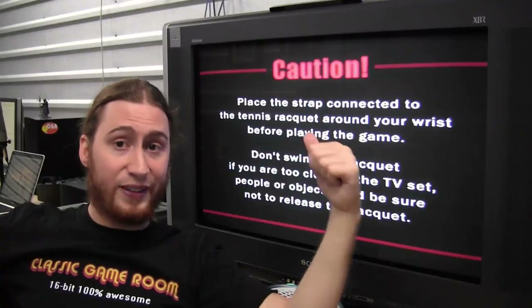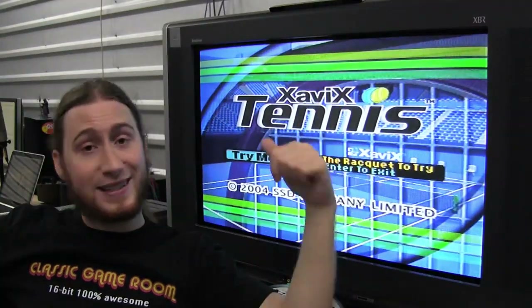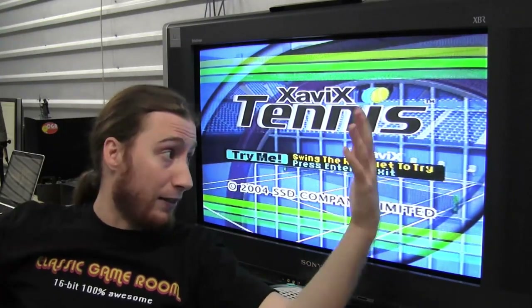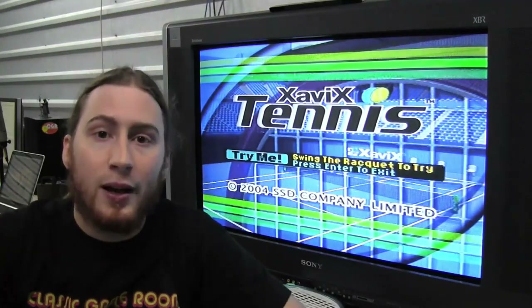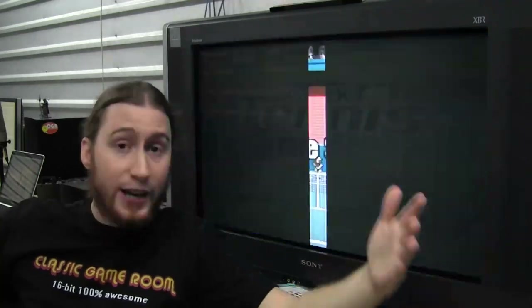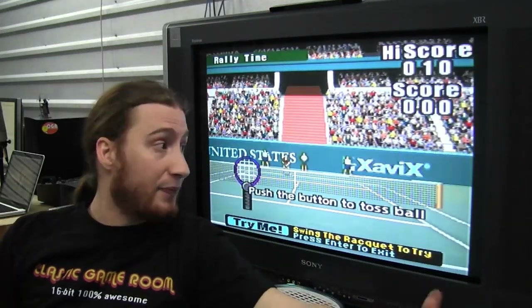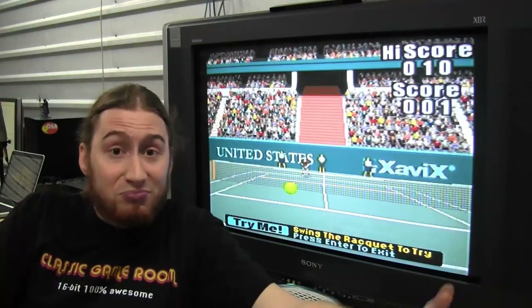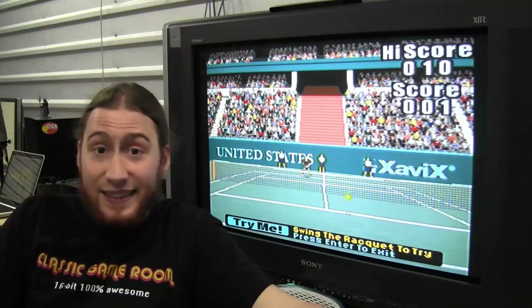So of the games we've played for the Zavix and all its caution warnings, Zavix Tennis is actually the best one yet. It works. I'm not going to lie to you — the fact that it works and makes it one of the better games should tell you something, but it does work and TJ and I had some fun with it. So there's that. Zavix Tennis.